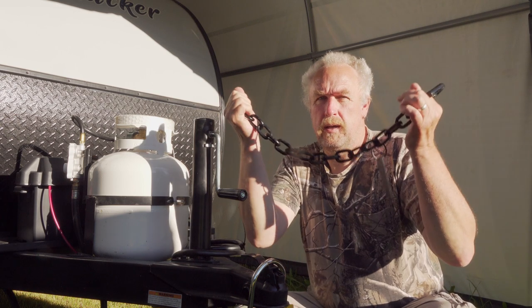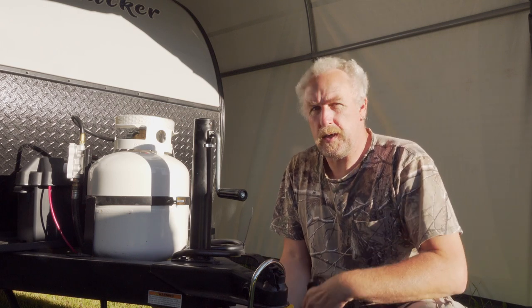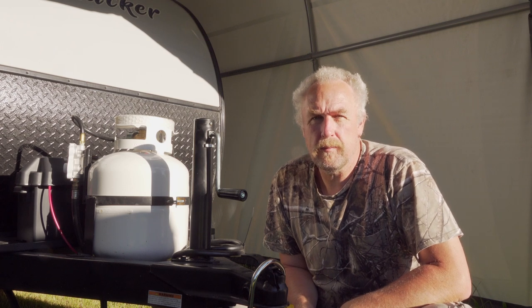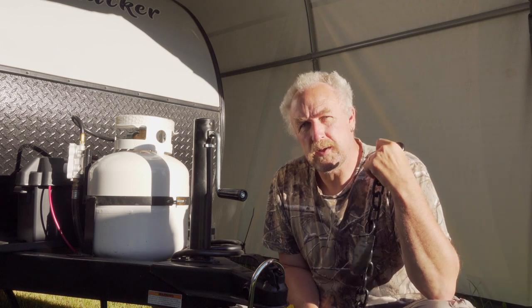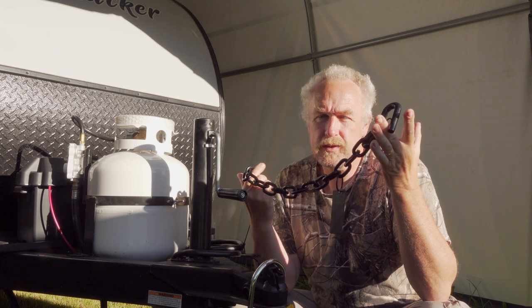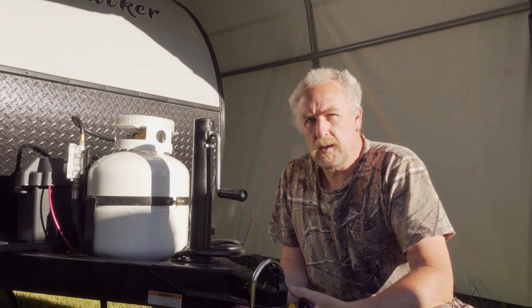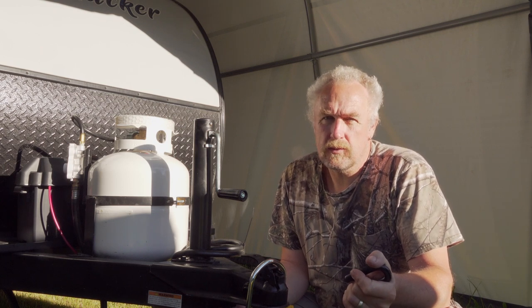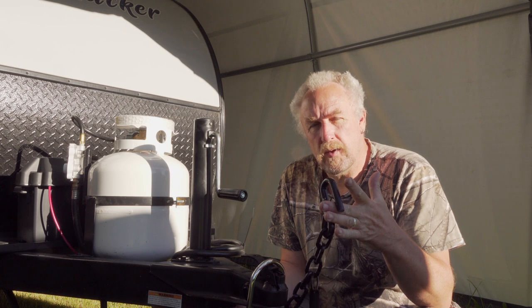Okay, number three. I cut off the safety chain with a bolt cutter, right underneath here as you may have seen in the previous scene. Some people ask why I did that. There are some creative guys out there who use these chains — they're welded on the frame — and if you have the lock in place, they hook the chain into itself, use the loop, and drag your trailer away.